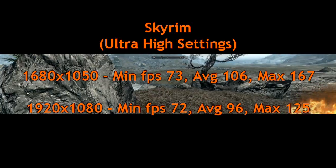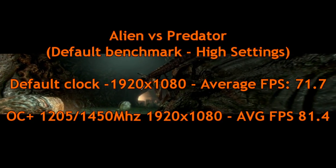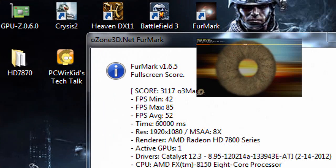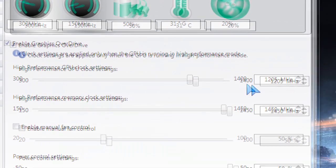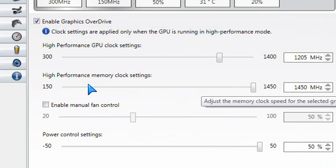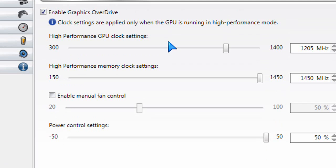I'll be doing a separate video on overclocking further, but just to give you an idea, on Alien vs. Predator when I overclock the card to 1205 MHz on the core and 1450 MHz on the memory I got a few more frames per second — the scores are definitely higher. All I did was go into the Catalyst Control Center, enable the Overdrive utility, and increase the slider bars to maximize overclocking without increasing any voltage. I'll make a separate video using the Sapphire TriXX utility to see how much more we can push this card.